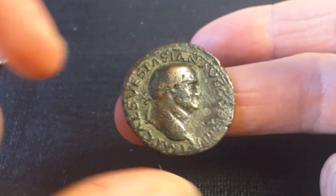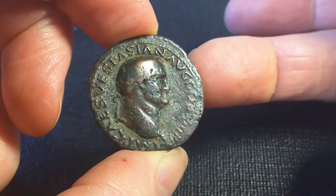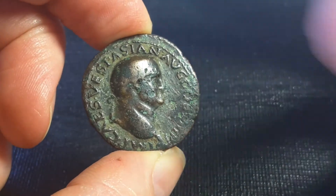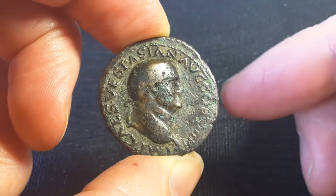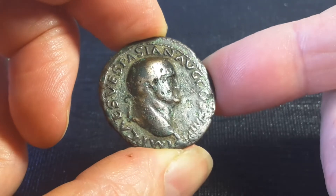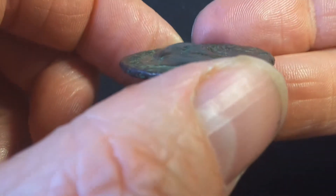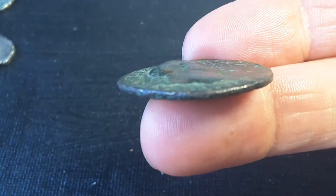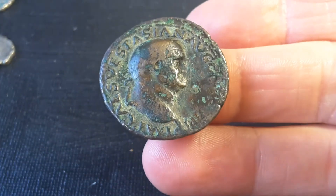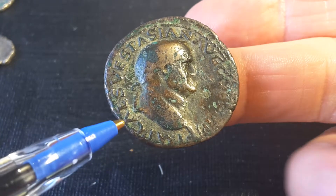Pretty much the same size. For most of the Roman Empire period, this was the smallest coin commonly issued. They did issue a semis and a quadrans, but these were more sporadically minted — not in every reign and not every year. This coin actually has a very high relief portrait.